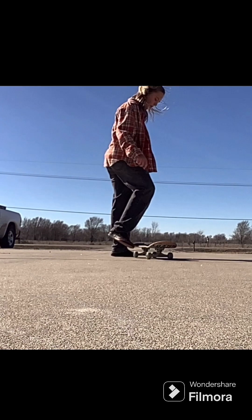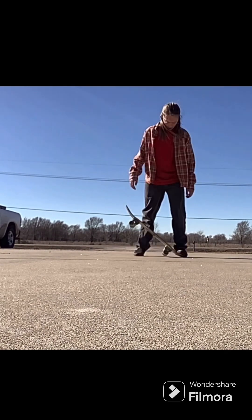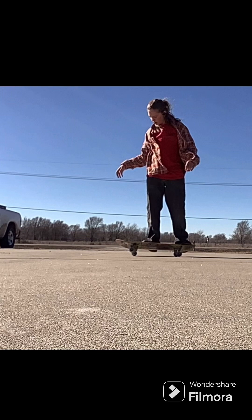I just kept going and going. I was so close so many times. I got my board checked right there — I need a new one, I don't know what I want to get.